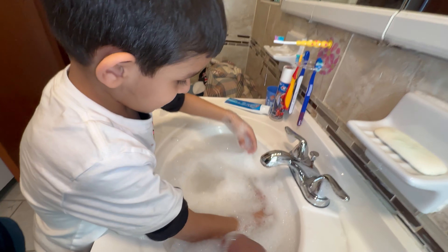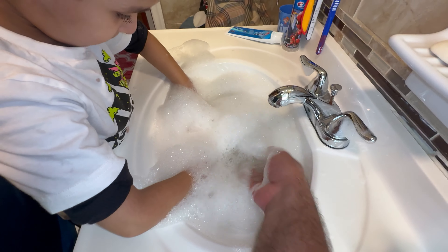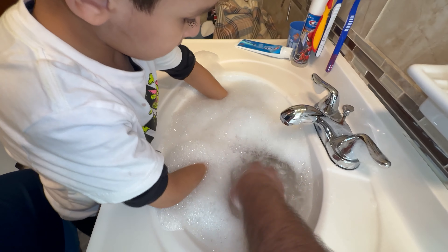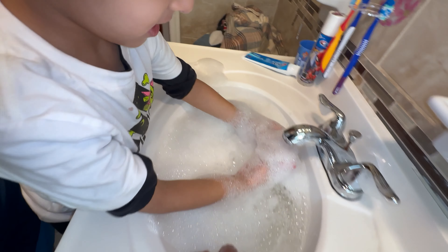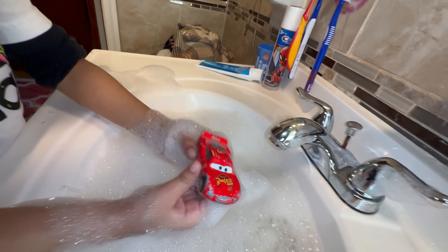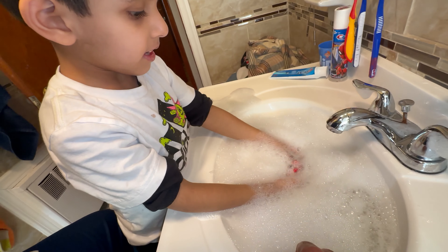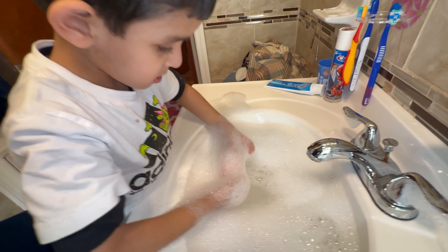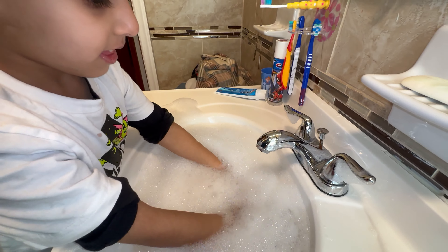Ha ha ha ha ha. Ready to blow the McQueen, bubble McQueen, bring her out. What color do you think this is going to be, McQueen? Let's see, surprise — you're going to blow the bubbles out here.